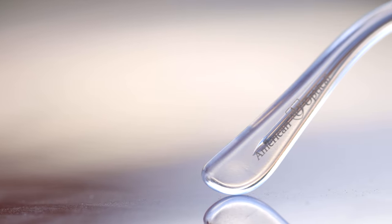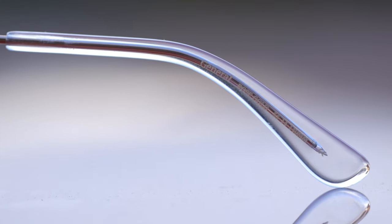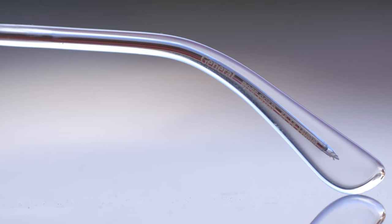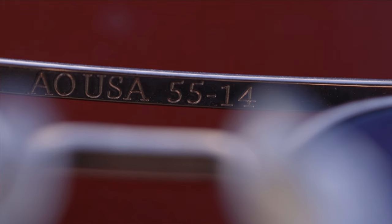On the inner left temple of the sunglasses, you can see 'American Optical' painted on the earrest. On the inner right earrest, it reads 'General Rose Gold 5514' and then 140 millimeters, which stands for the length of the temples. Underneath the top bridge, they say 'AO USA' because the sunglasses are made in the United States, and also '5514,' which stands for the lens size and bridge width.